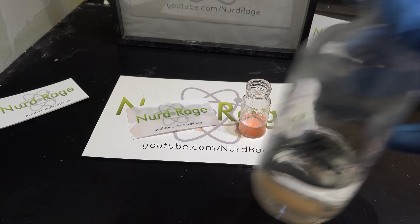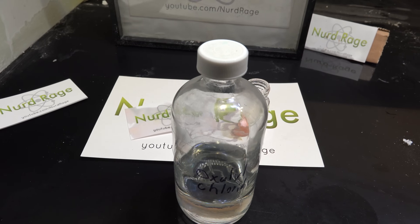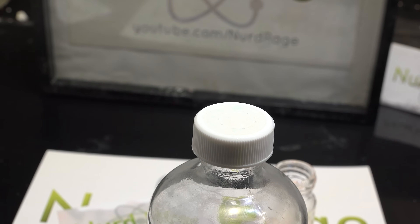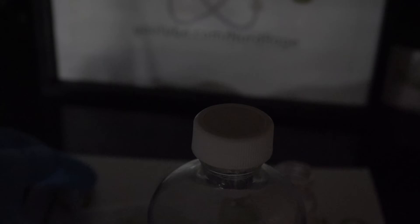Now for the key ingredient: oxal chloride. This stuff is quite volatile and you'll need to work with it in a fume hood. We're going to use the vapors from this oxal chloride to create chemiluminescence. Now turn off the lights and hold the card near the cap of the bottle and open it.